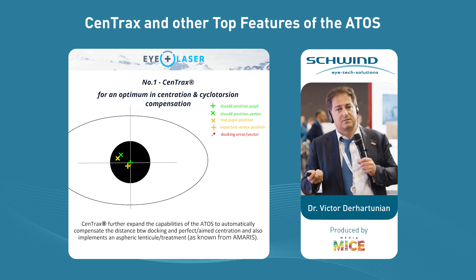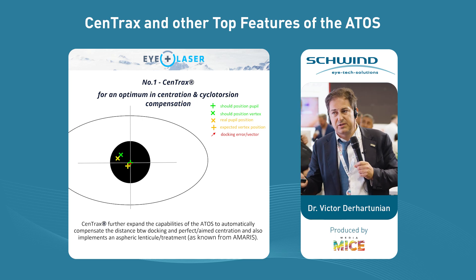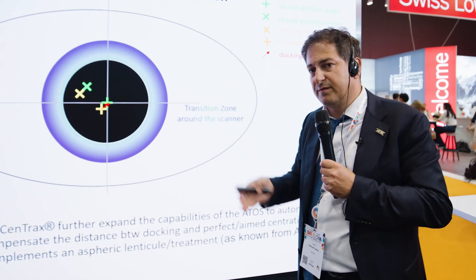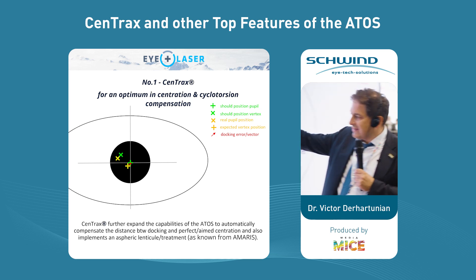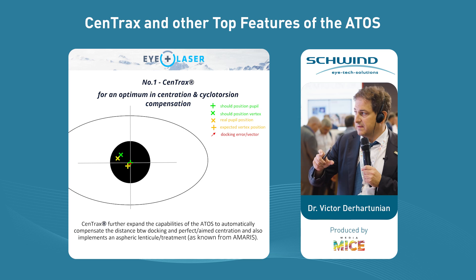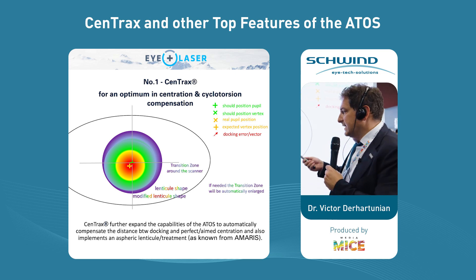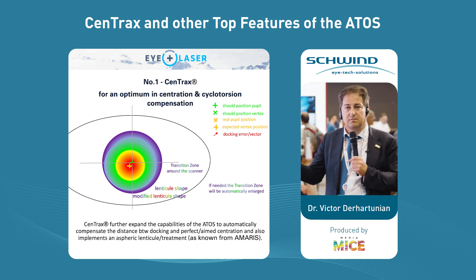You see the error and what actually happens with the software. If we have a decentered laser ablation, what the system does is create a so-called asymmetric ablation profile. It means we don't start right from the center, but the profile is already moved — for example an offset of 0.2 millimeters — and the center is somewhere else, so we still get a perfect centration. This is not the case with SmartSight. In SmartSight, the full optical zone of the lenticule is shifted by the vector defined by the distance and angle. In that manner, we decrease the transition zone — the transition zone gets smaller — but we keep the full optical zone. If the transition zone is too small, it will automatically be expanded to keep some transition zone present.